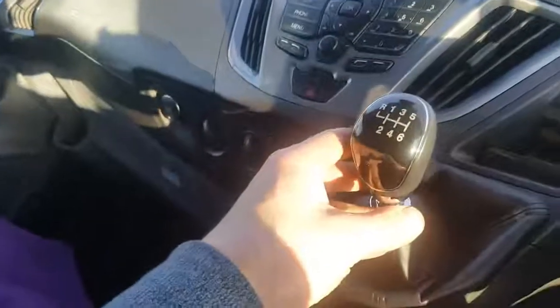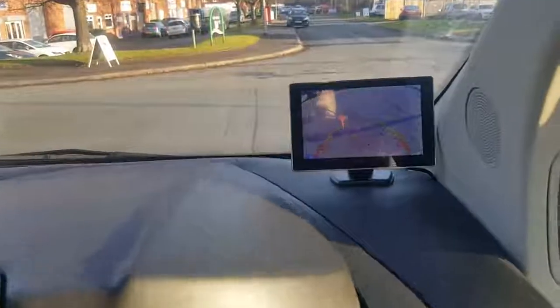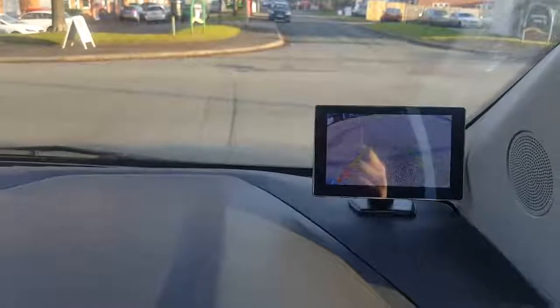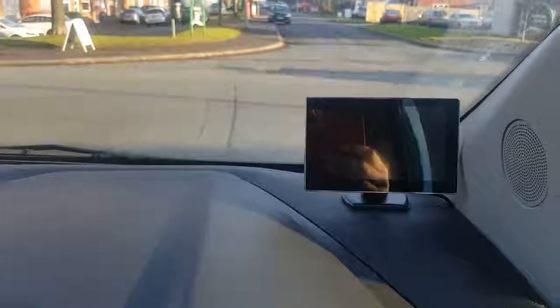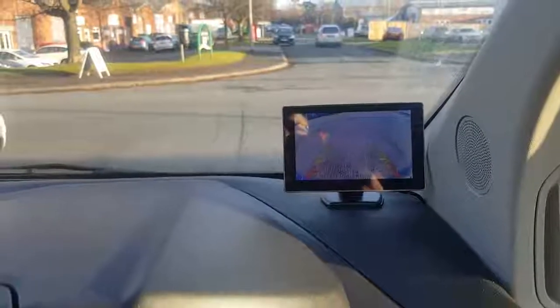So if we select reverse, the screen then comes up. Excuse the reflection of my hand — we're now reversing.